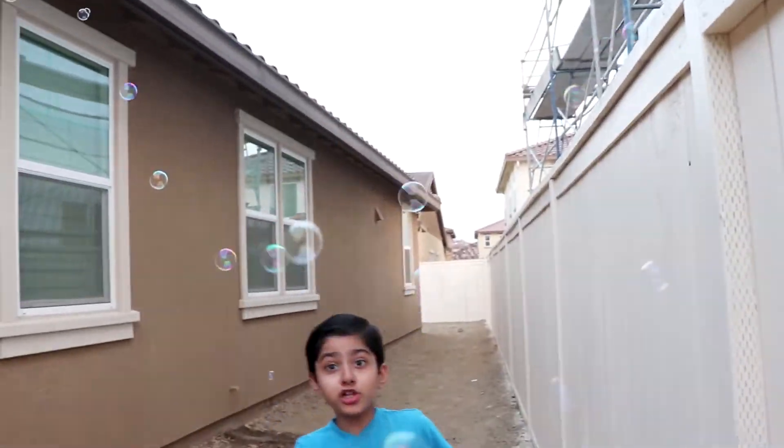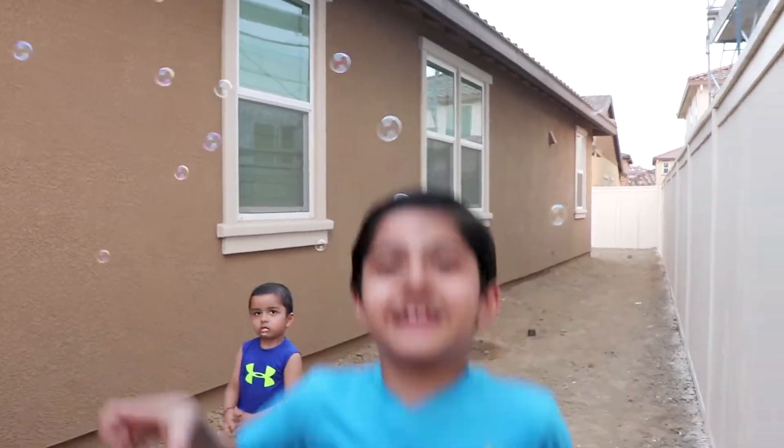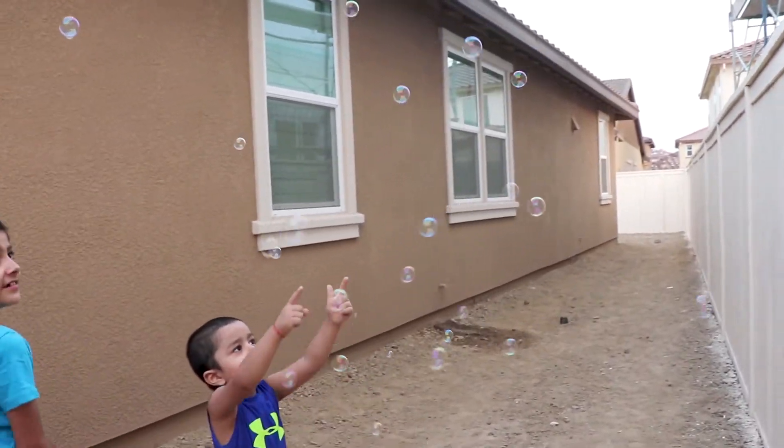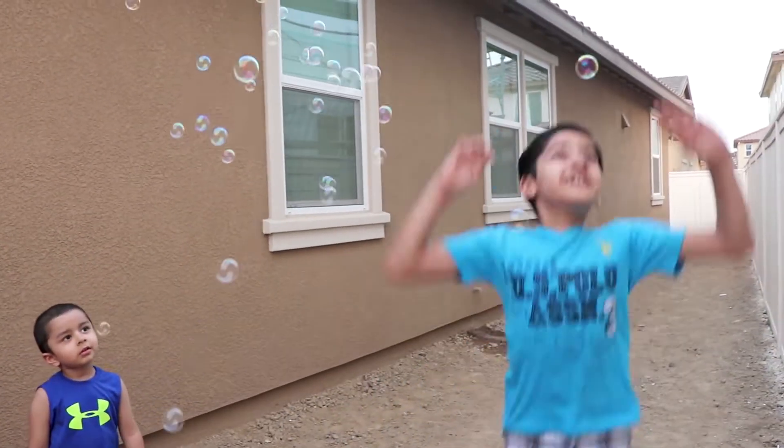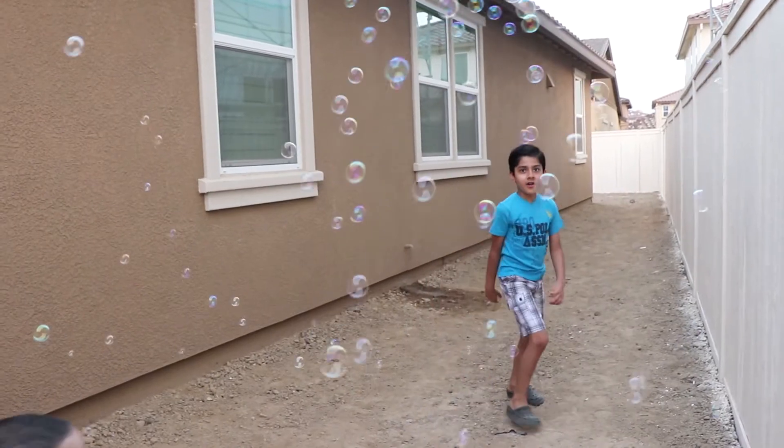Bubble! Boom! Boom! They're over there! It's so cool! Yeah!